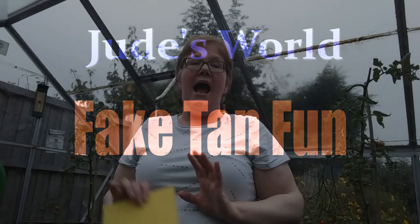Hello everybody! And welcome back to another installment of Jude's World. Now, my original plan this evening was to record outside, however it's raining so I have decided to do the next best thing — I've come into the greenhouse.